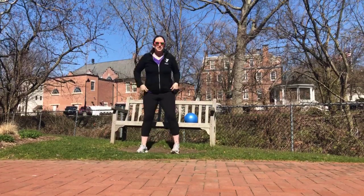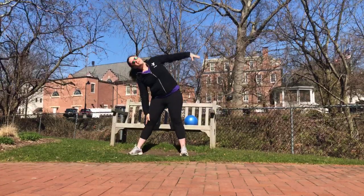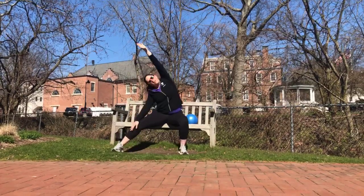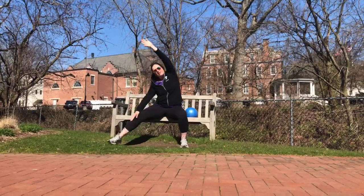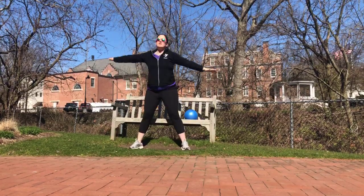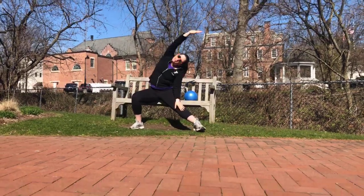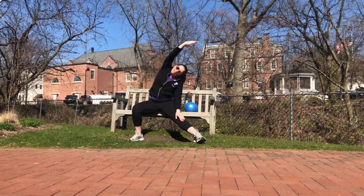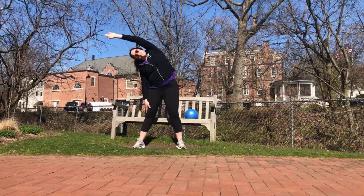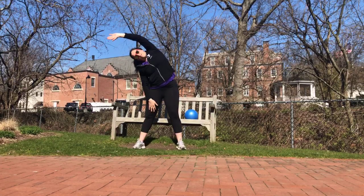We're going to bring our legs nice and wide, and we're just going to let one hand hang down the leg. The other one's coming up and over. If you were seated, you'd be here. So we're reaching — let's go to the other side. If you were seated, left leg's out. Let's do it again — reach, lengthen around the ribs, underarm, peck, and the other side.